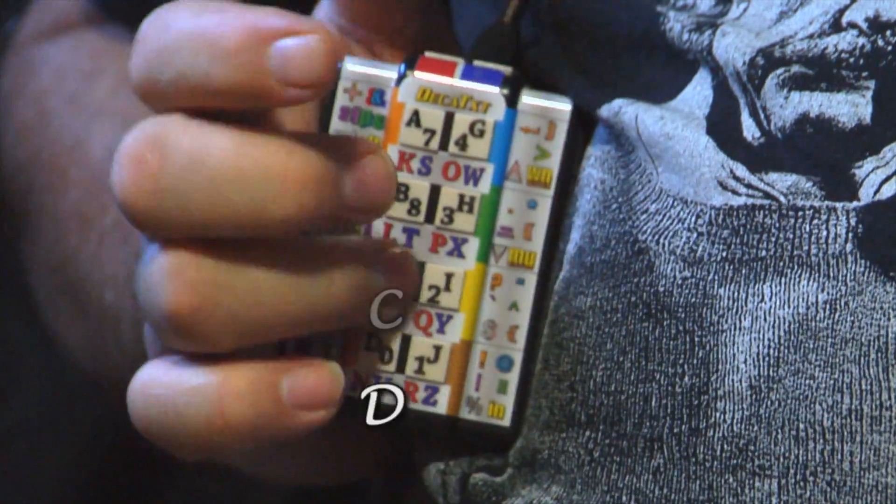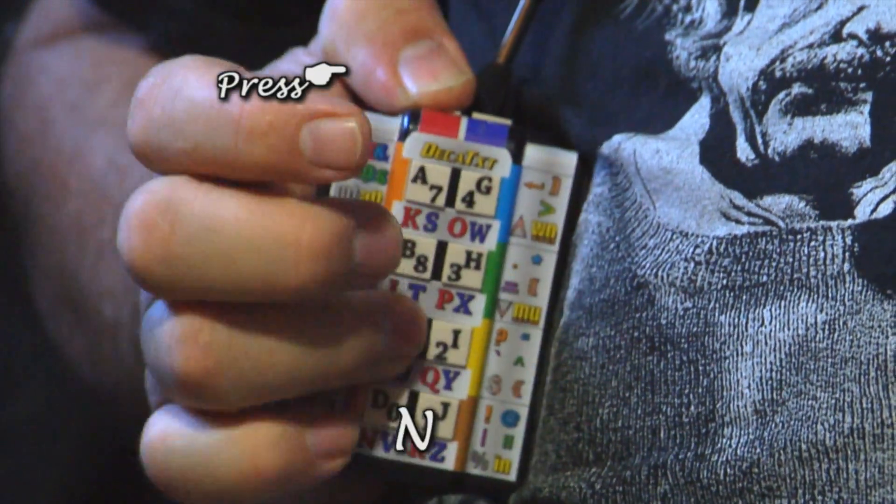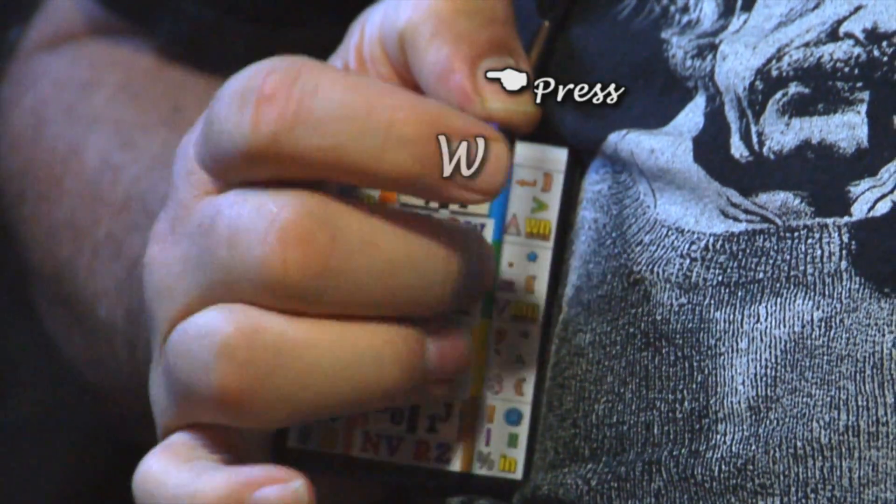Here's an example of how the keystrokes are generated. It goes A, B, C, D, E, F, G, H, I, J — hold one thumb — K, L, M, N, O, P, Q, R — hold the other thumb — S, T, U, V, W, X, Y, Z.